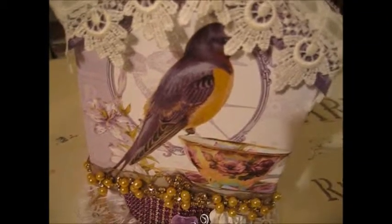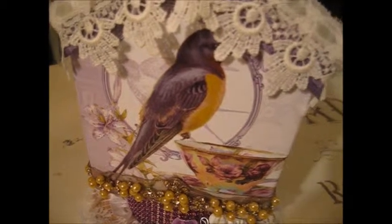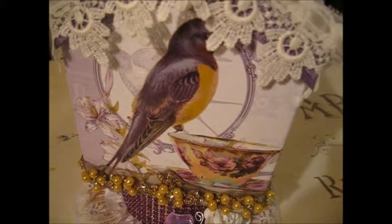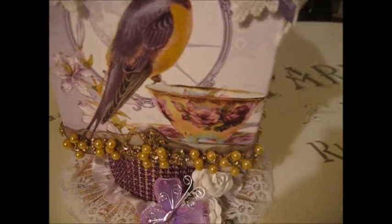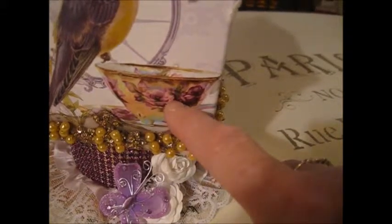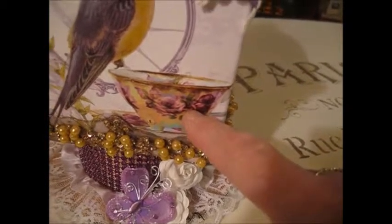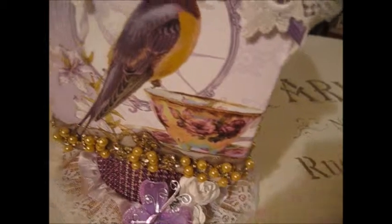It's a black cherry bling and I tried to follow the colors as closely as I could from the bird. The birdhouse itself is kind of a light purple, and the teacup and the bird are kind of purples and golds, yellows, and there's a little bit of pink in the cups — that's where I brought in the black cherry bling.